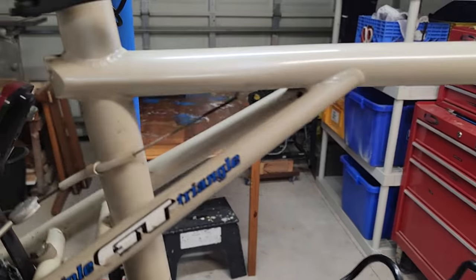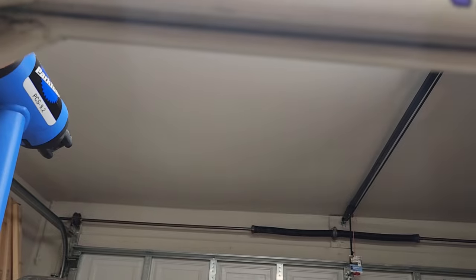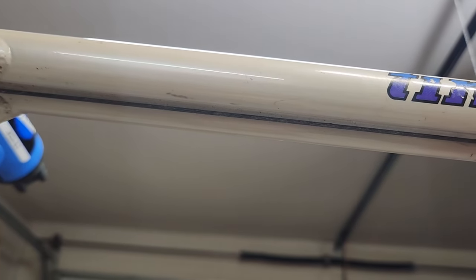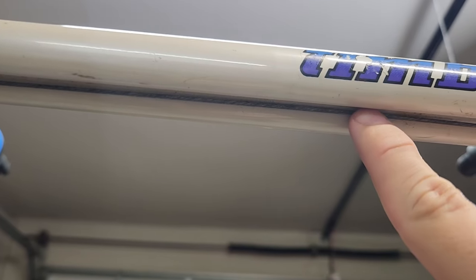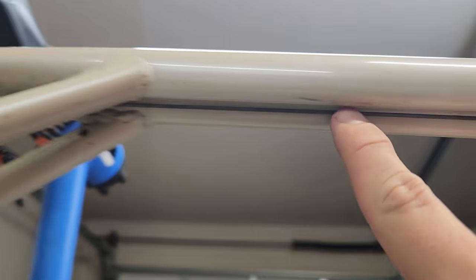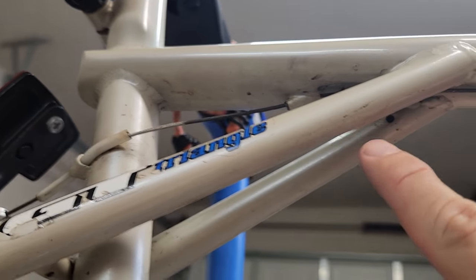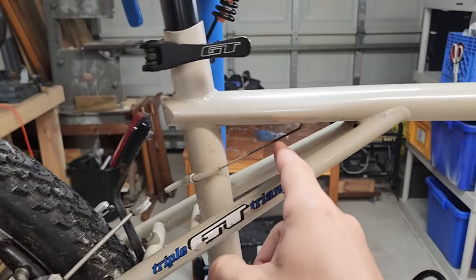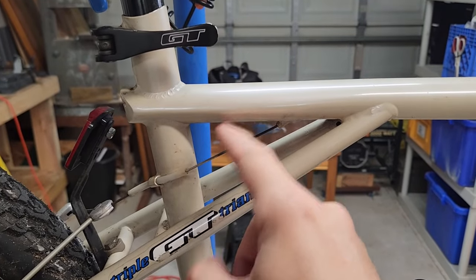They have some interesting aspects of the frame design. Check this out — this isn't a totally circular tube. There's actually a channel right in here where your rear brake cable runs. So that's a pretty unique and cool design. Of course, the triple triangle — that's one big triangle, you have the second triangle, and then the GTs make a third little triangle here.